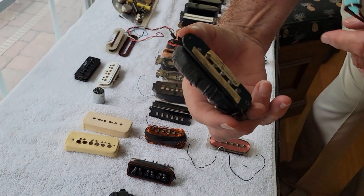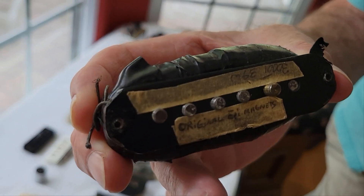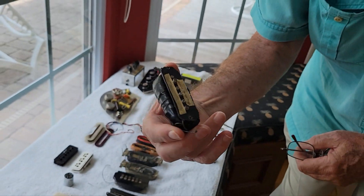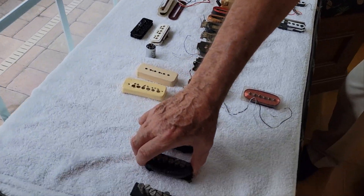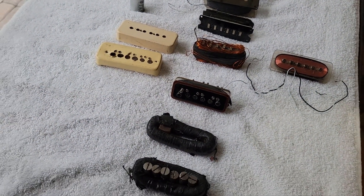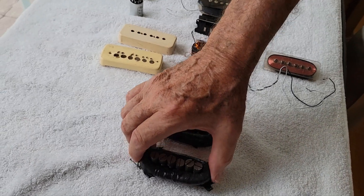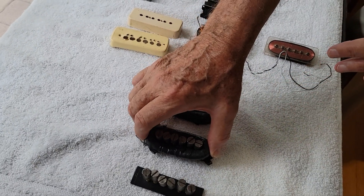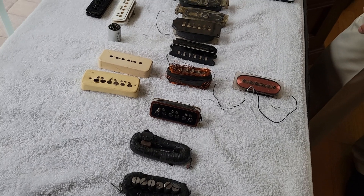Epiphone would put 39 gauge wire with about 3,500 turns, but Les said he wanted to go low impedance. So what we have wrapped around these magnets is one of his coils, which is 24 gauge wire and about 300 turns on that.